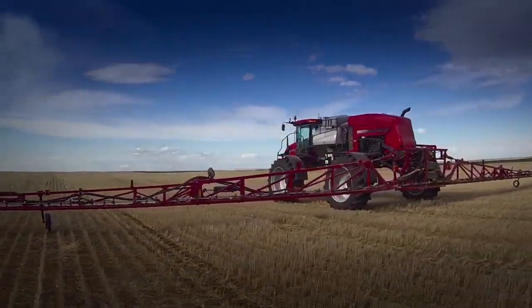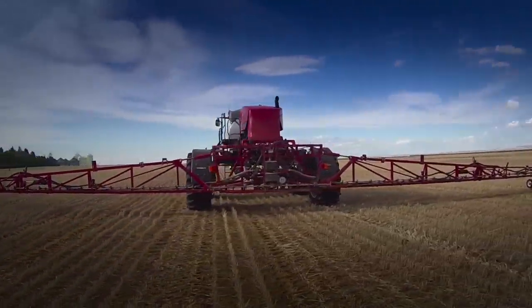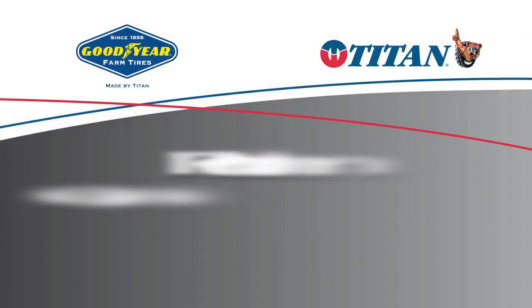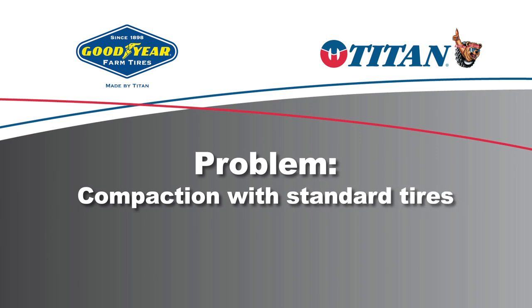The equipment is bigger, it is heavier, we're all carrying bigger loads. Last year we had a different Patriot, it's a 4420, and it had what I would call standard tires on it, and compaction is what we had to solve.